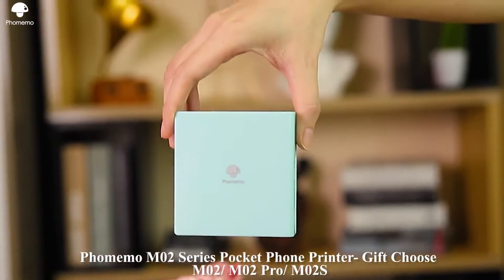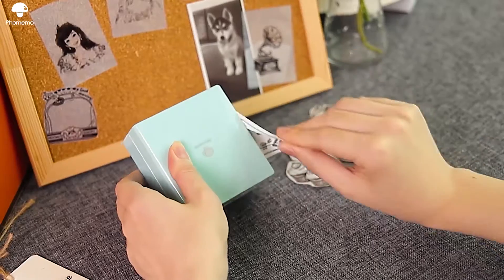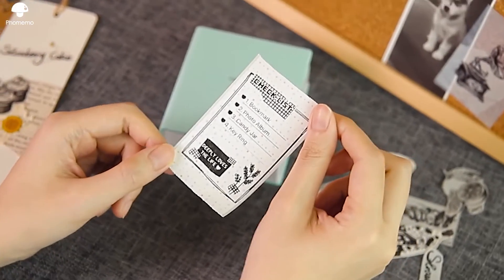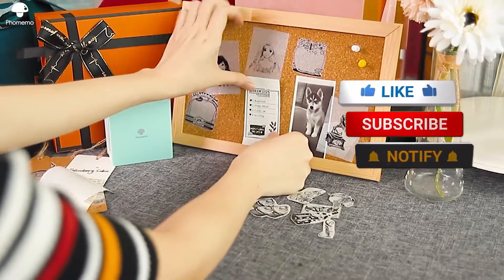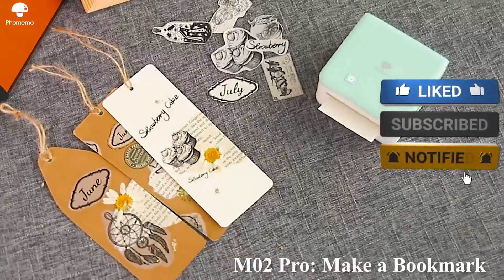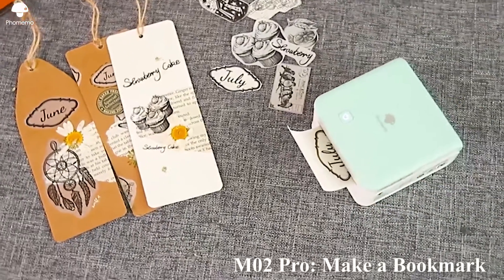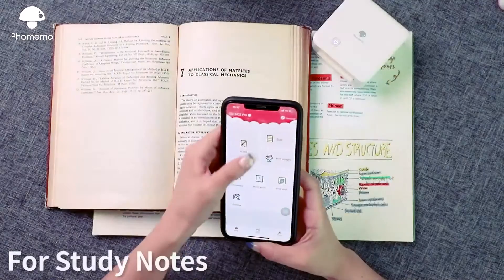Exam preparation and home decoration will be a lot easier with this tiny thermal printer, which does not require any ink, saving you a lot of money. From notes and online pages to photos and adhesive stickers, you can print whatever you want. There are many different types of paper to pick from, including transparent, gold and silver. The only restriction is that you can only print in black and white.